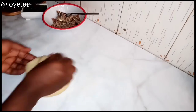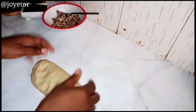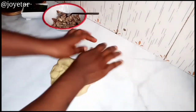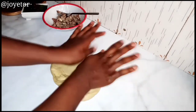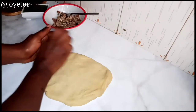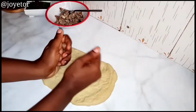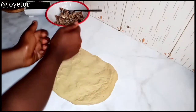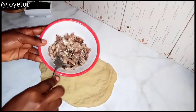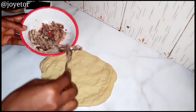Knead and then press it out to form a rectangle — it's not really going to be a perfect rectangle, just spread it out as much as you can. Once you've spread it out, as you can see me doing here, go ahead and add in your sardine. I'm using one can of sardine — make sure you drain the oil out of the sardine.